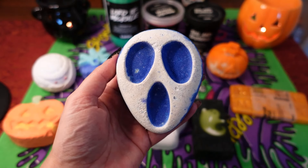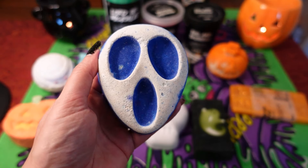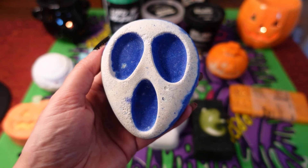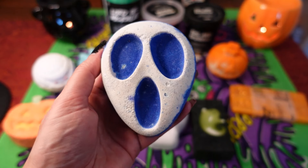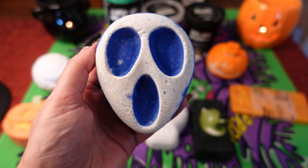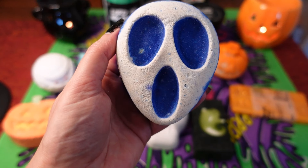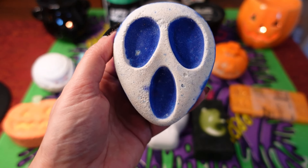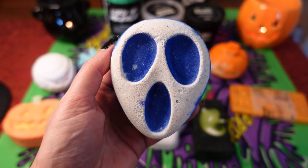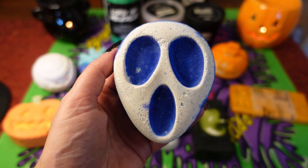The next item is the Screamo bath bomb, which is a returning item but the design is different this year. Last year it really did look like the mask from the film Scream, so I wonder if there was an issue with that, because now it's a more basic design — I definitely prefer the old one. This one has a cherry scent, it's £5, and weighs 100 grams. Ingredients are benzoin resinoid, ylang ylang oil, almond essential oil, and perfume — a lovely sweet scent. I do have a demo of last year's version on my channel if you want to see it.